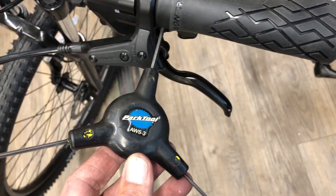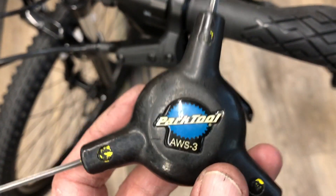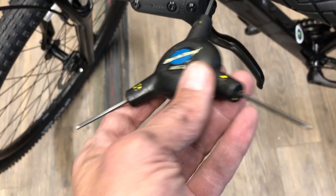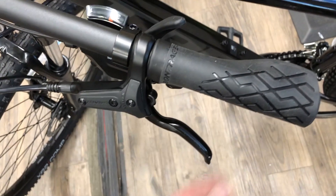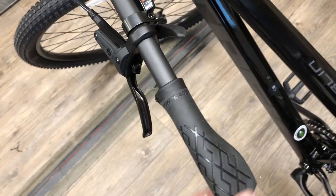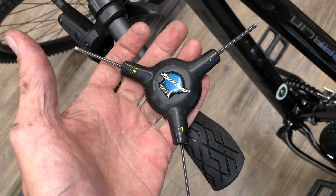This is the 2, 2.5, and 3 millimeter hex three-way. I like this one a lot better than the 4, 5, 6 one, just because it's good leverage for these little small bolts — lock-on grips, dropper levers, various little small bolts in this size, derailer adjustments on SRAM derailers. Handy little tool — I like the leverage and the size and everything on this.